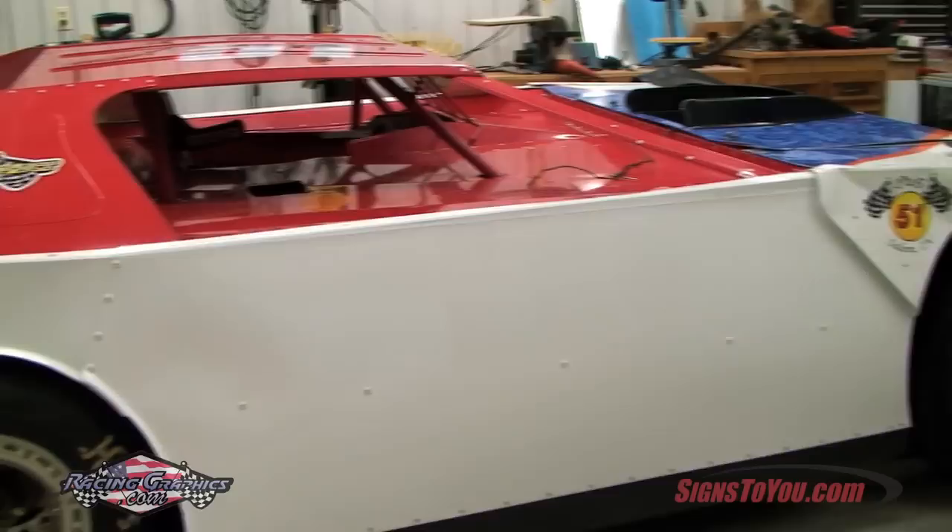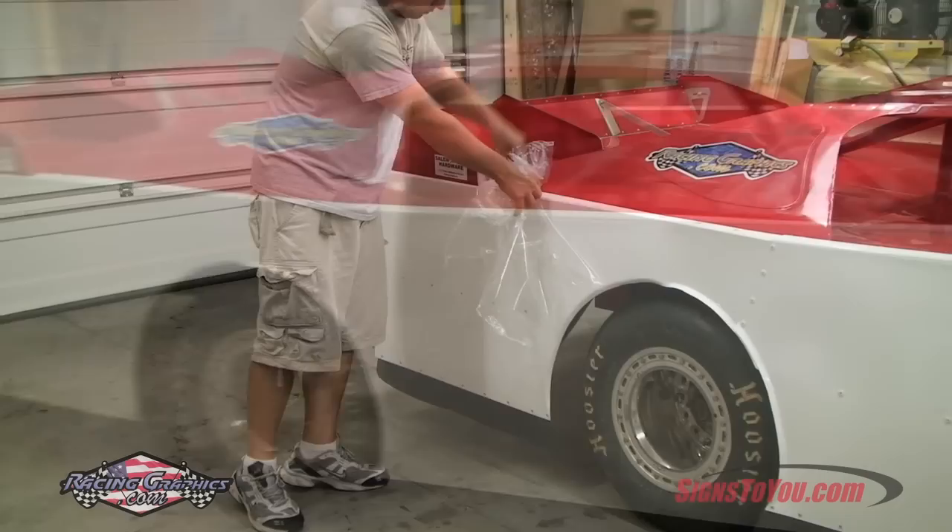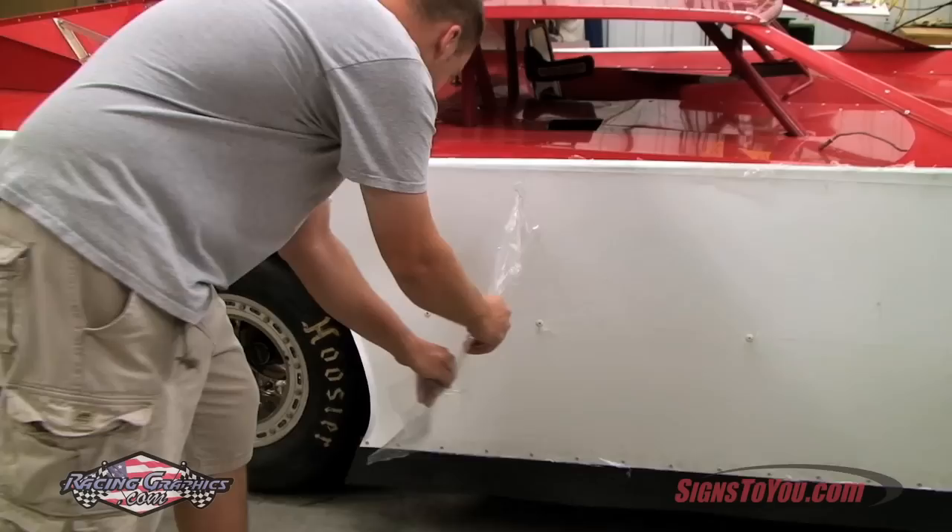In this tutorial, we'll demonstrate how to apply a side wrap and sponsor decals to a dirt late model. Don't worry if your car is not a dirt late model — the procedure is the same. It's best to have two people when performing a side wrap installation.